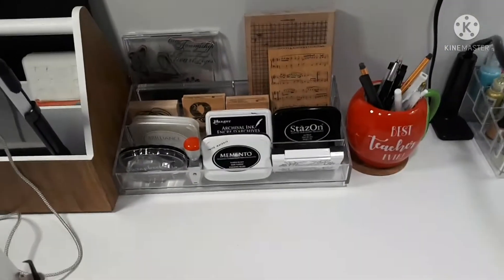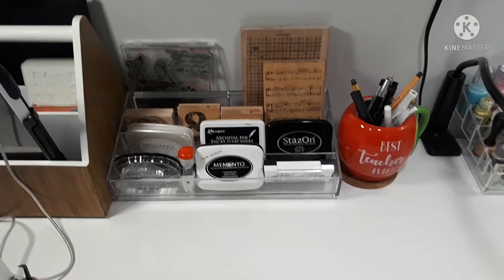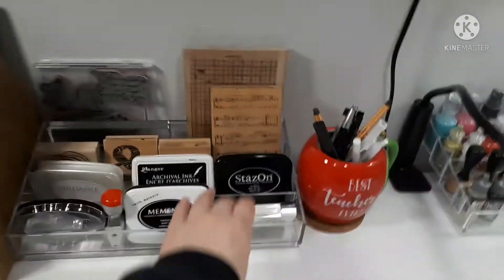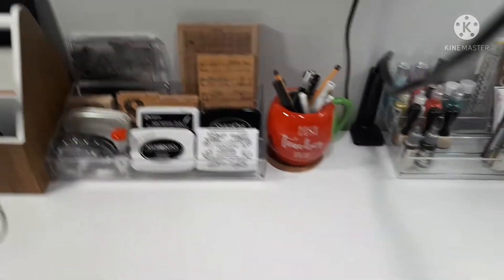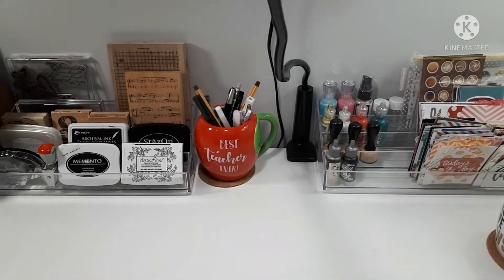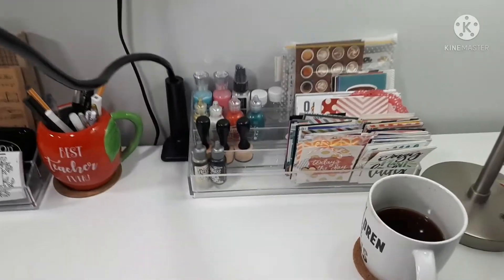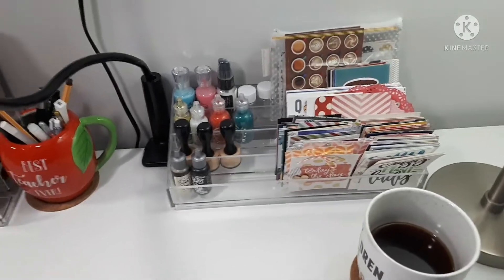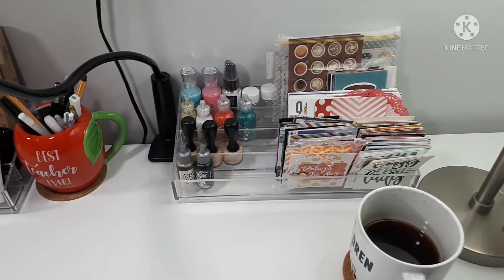This is one of my acrylic nail polish holders and right now it holds the few remaining wood mount stamps I have, some of my more common stamping blocks, and mostly ink pads. All of the black ink pads are right there and easy to grab. There's a little mug with some of my pens. And then there's another acrylic nail polish holder — right now that's got my journal cards that I'm using for my rainbow kit this year, some Nuvo drops, and just some re-inkers and inking tools. It's not really high tech.